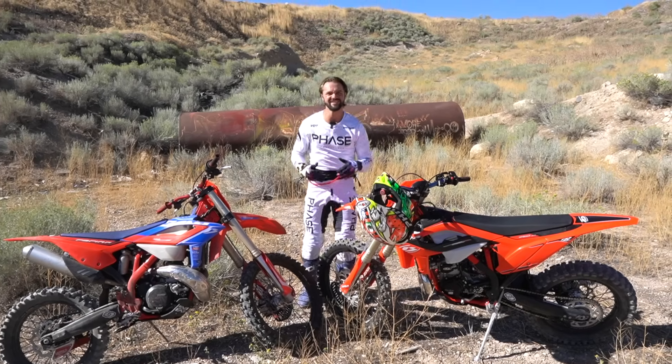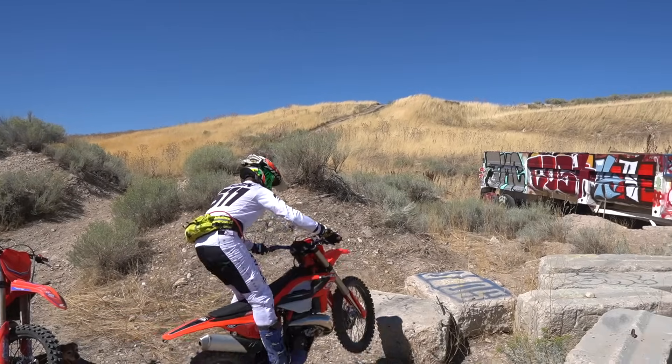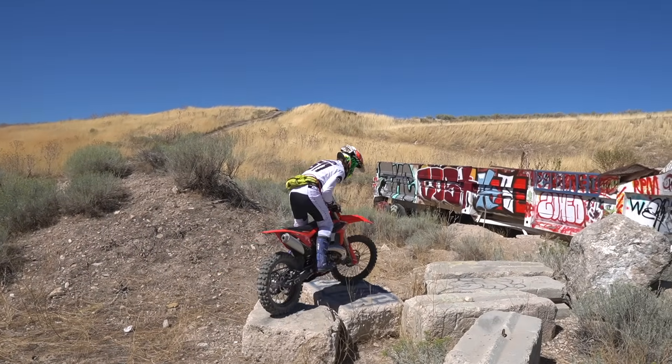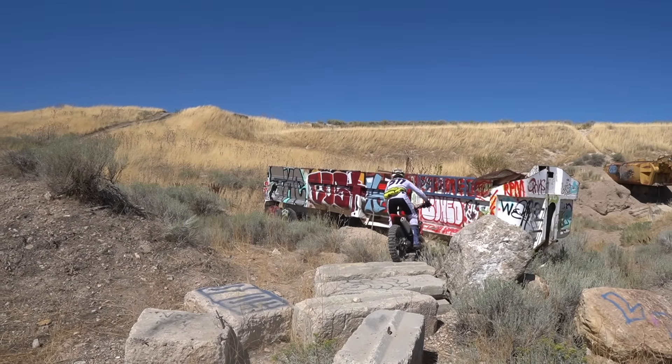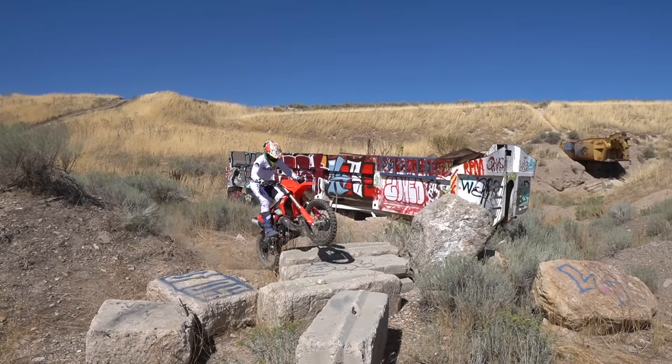Hello my friends, I'm Rich Larson and I'm the IRC Tire Guy. Today we're here at what I call Trash Heap. This is just not too far away from my house and it's an easy place for me to get out and ride. There's a lot of junk here and eventually this is all going to be gone, but I'm going to ride it while I have it.